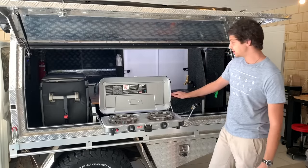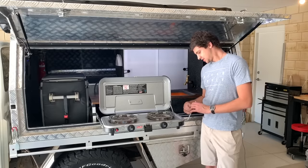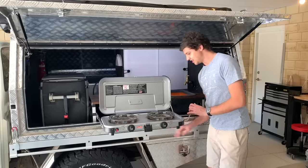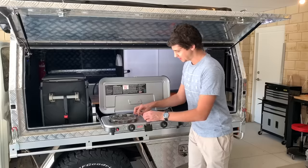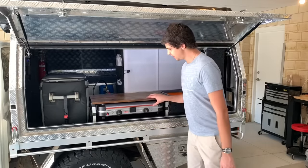Putting it away is pretty much just as simple — just turn the gas bottle off, unscrew that gas hose, sit it back underneath the bench, pop that adapter out, fold the lid down and it's done!